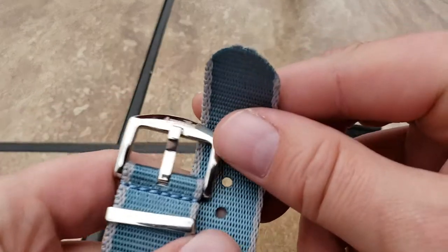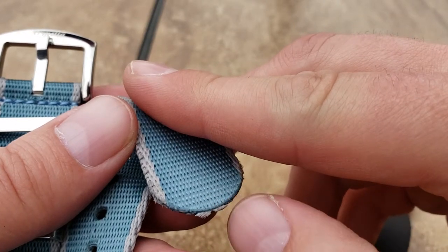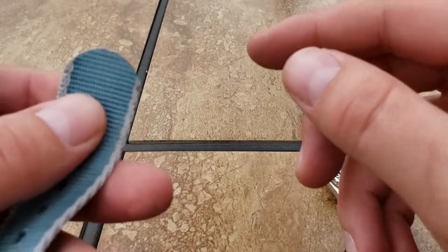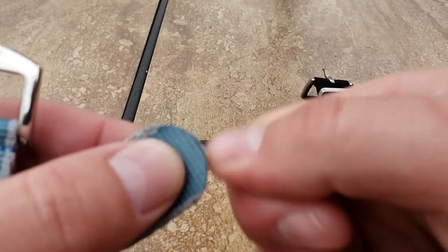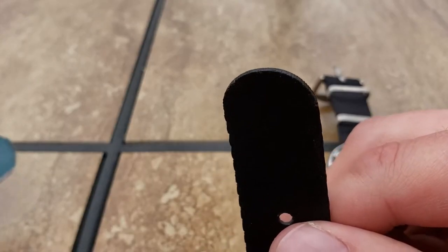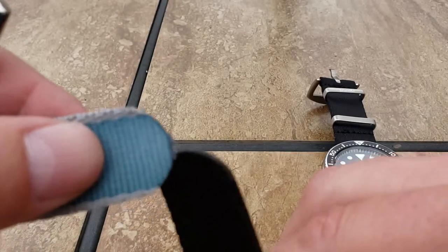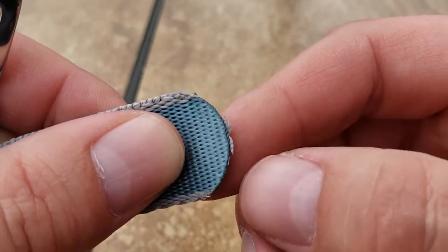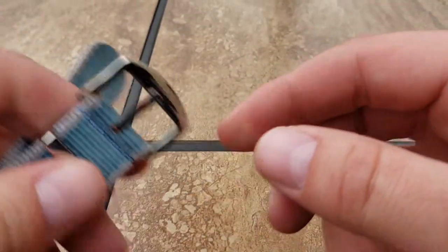This other one I've worn the crap out of and it has a little bit of fraying. Honestly I expect that out of a NATO, so to me it's not a big deal. I literally put two quarters, one on each side, and just run a lighter over it and it seals right back up. For people new to NATO straps and watches - if your NATOs are starting to fray, generally if you put a quarter on each side and hit it with a lighter, it'll clean right back up.